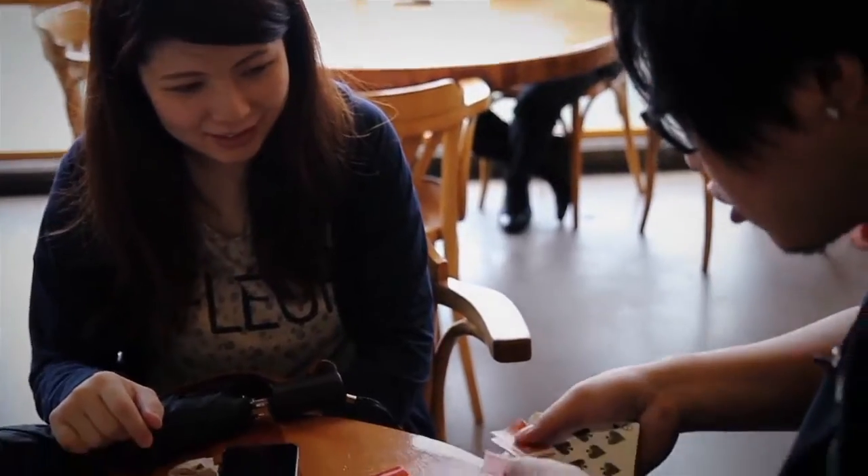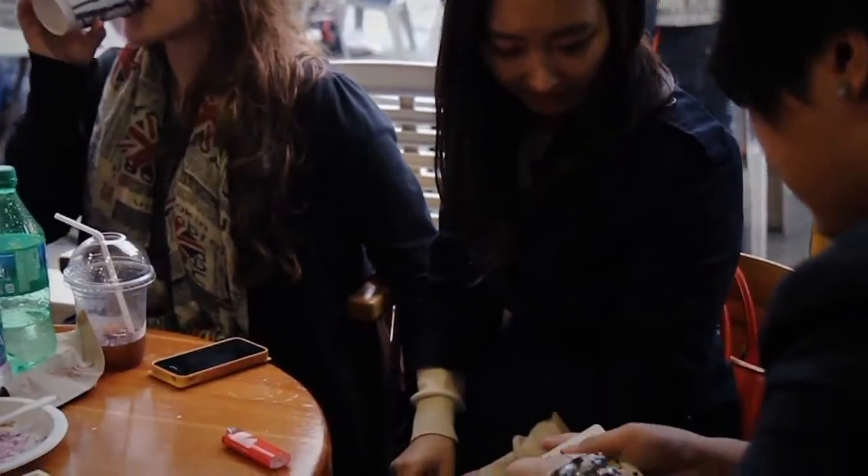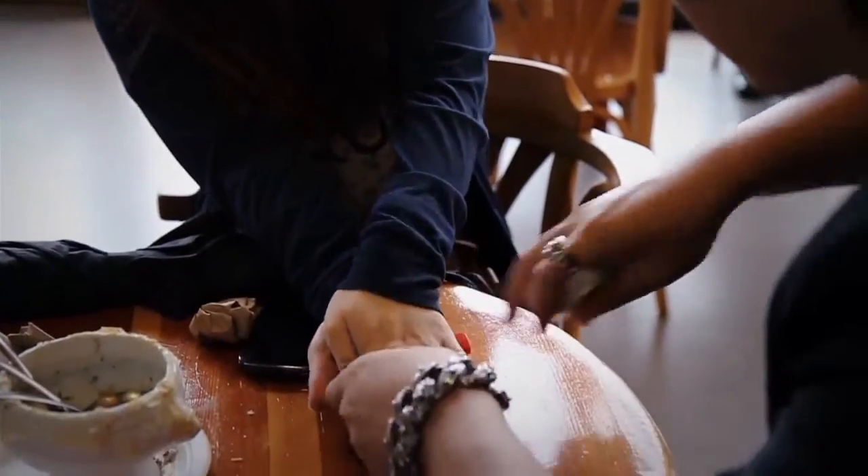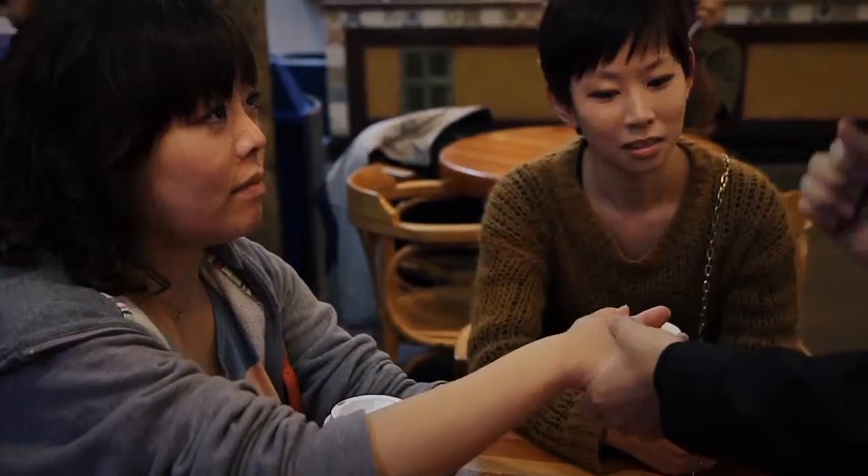I'm not going to do this trick — you're going to do this trick for us. Can you put both of your hands out? Put the other hand right on top. Keep them there. Can you feel them? Yes. They're tight.